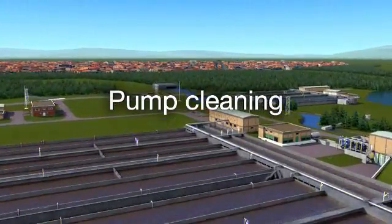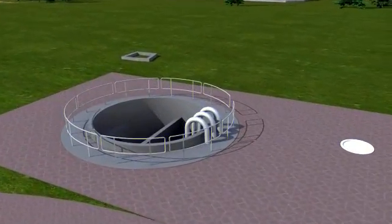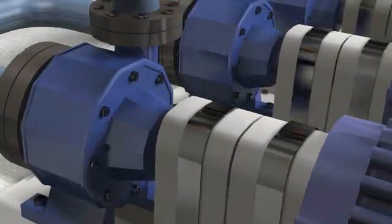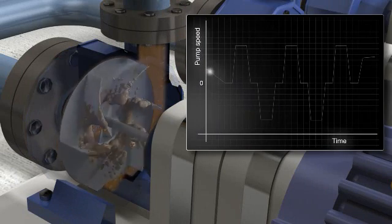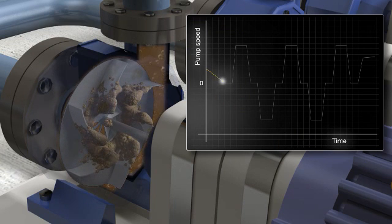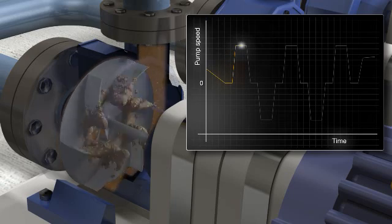Pump cleaning. Over time, pump impellers used in wastewater applications can become clogged or ragged, lowering pump efficiency. In some cases, it can cause the pump to jam completely. To overcome this problem, the drives have a built-in pump cleaning function that initiates a sequence of rapid forward and reverse runs of the pump to clean the impeller.